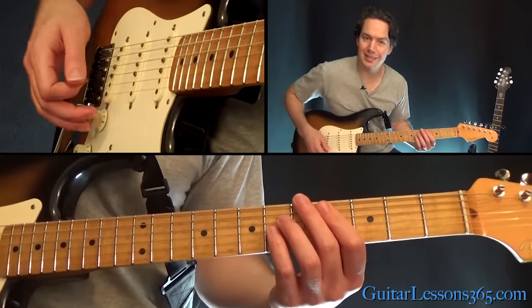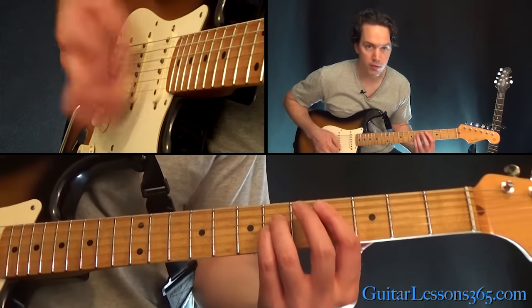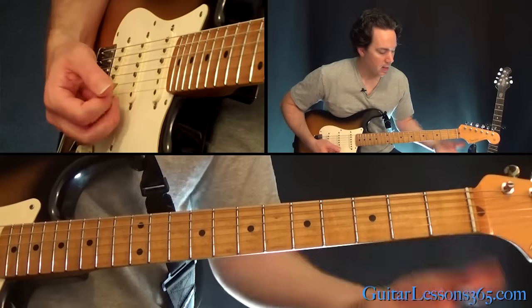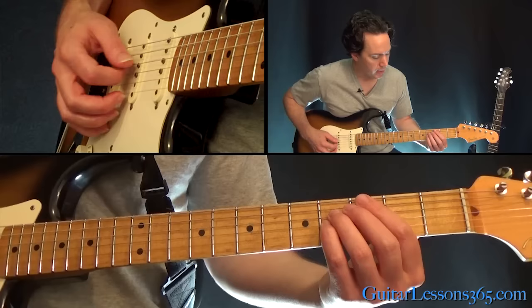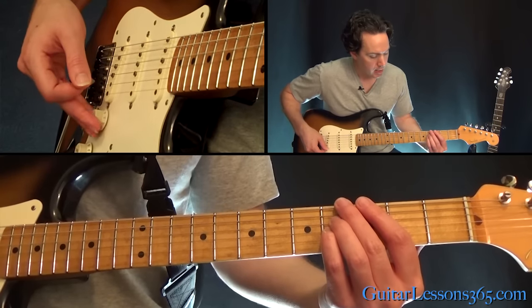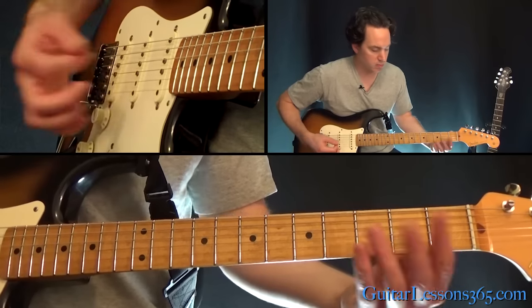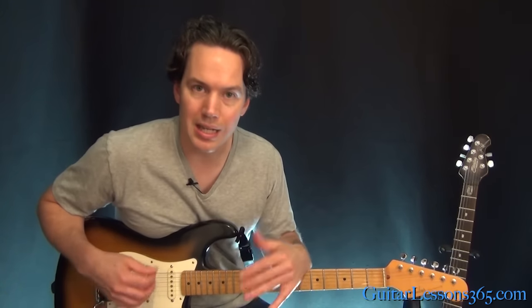Halfway through that second time around, power chord on the second fret on the A string, and then the fourth. Then they do kind of a volume swell — hold the fourth fret on the D and the fourth fret on the G, pick it on zero volume and then swell in the volume knob. Then the verse comes in and there's not a lot of guitar work.